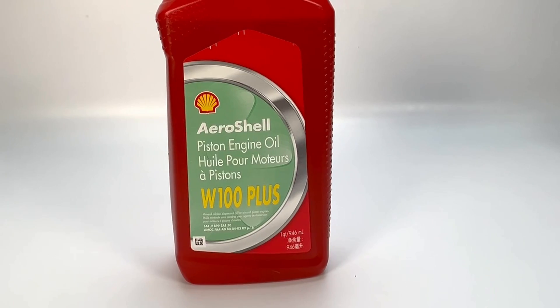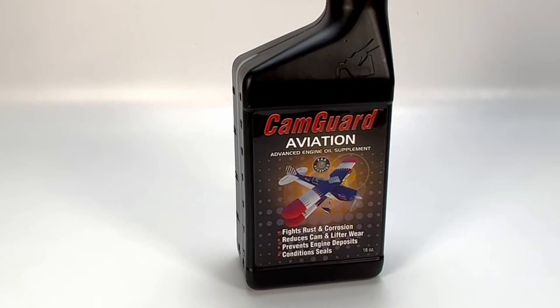I ended up choosing AeroShell 100 Plus — it is a single grade SA50 oil — and I also chose to use CamGuard in my oil application. In the description box I've included some information to help you make your choices: information direct from Lycoming covering their recommendations, and also a link to Mike Bush, a fantastic aircraft mechanic with a great YouTube channel and a wealth of knowledge, including a video he did about oil selection. So let's get back to the hangar and finish this job.